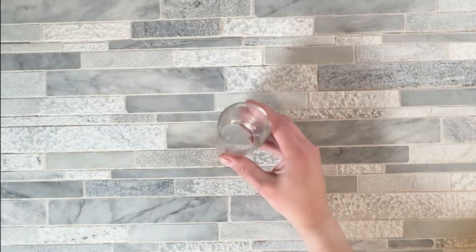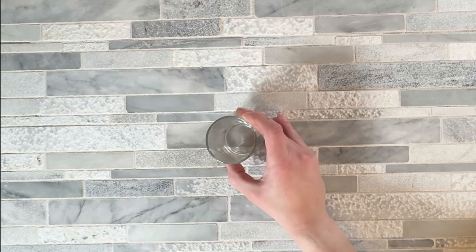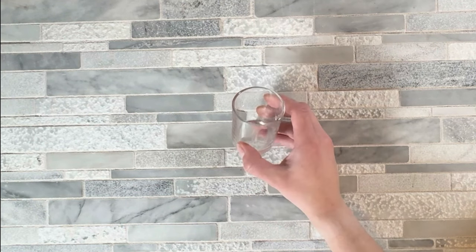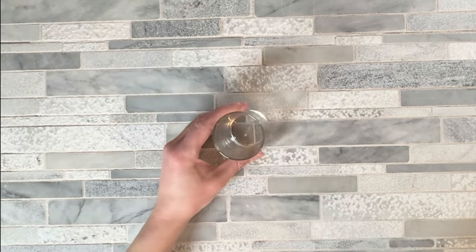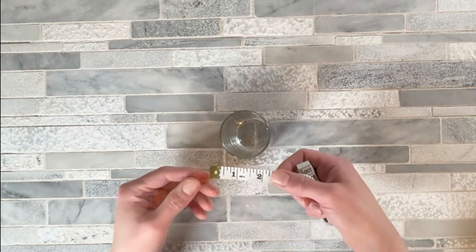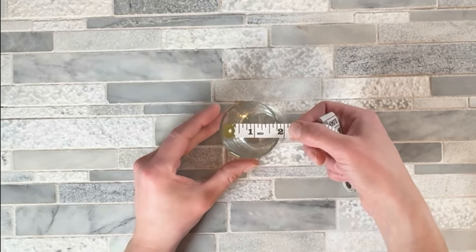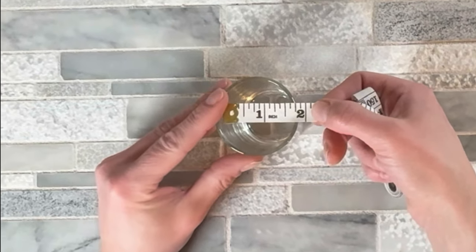A lot of the time I'm repurposing a candle jar, so I don't always know the size of it. I'll walk you through the entire process for whatever container you're using. What we have to figure out is how big of a message we can fit into our candle jar. I come in with a tape measure and measure — for this jar, I wouldn't do more than an inch and a half, so we have a little bit of wiggle room.